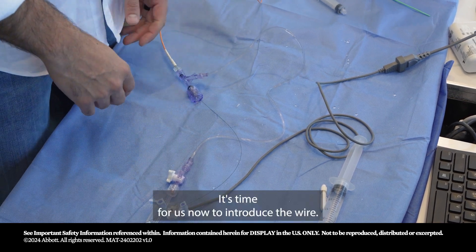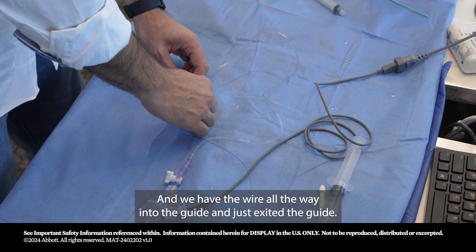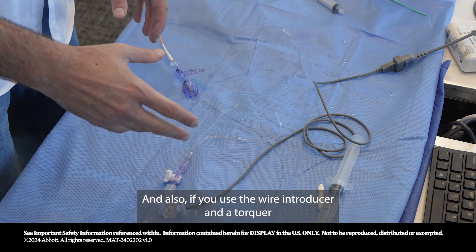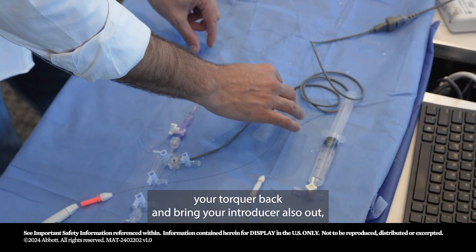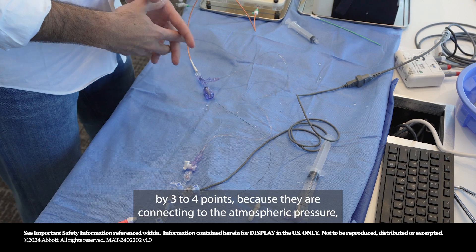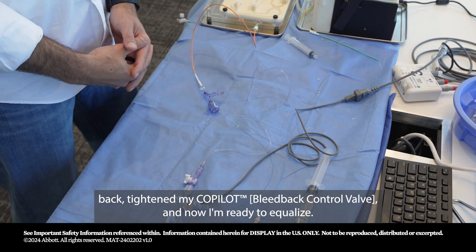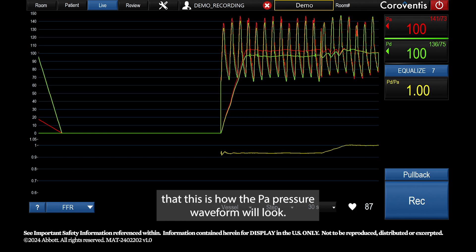Nitroglycerin has been given. Introduce the wire all the way into the guide until it has just exited — that's now a good time to equalize. Make sure there is no contrast in the guide. Also, if you used a wire introducer and torquer, bring the torquer back and remove the introducer, because the wire introducer through the co-pilot drops the aortic pressure by 3 to 4 points due to connection to atmospheric pressure. I've removed my introducer, pulled back my torquer, tightened my co-pilot, and now I'm ready to equalize.